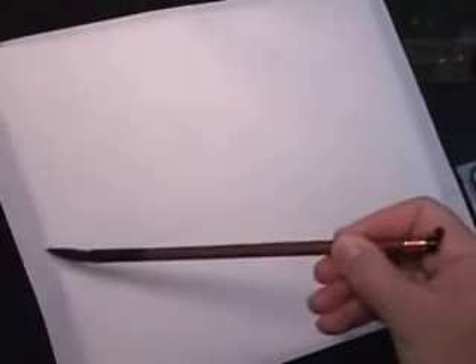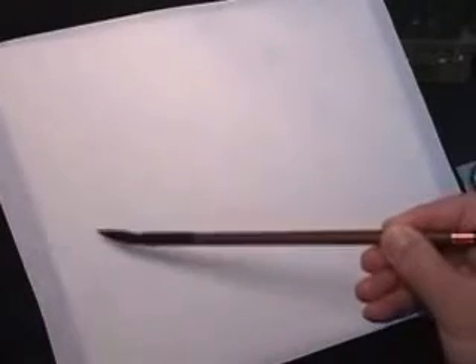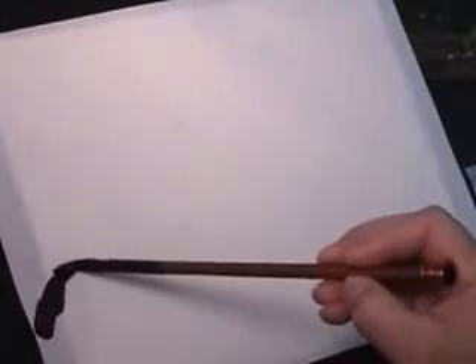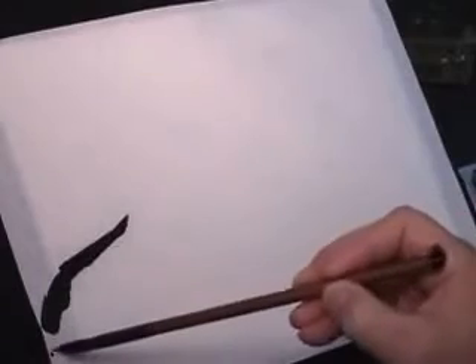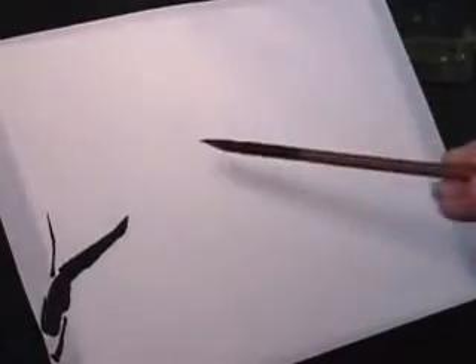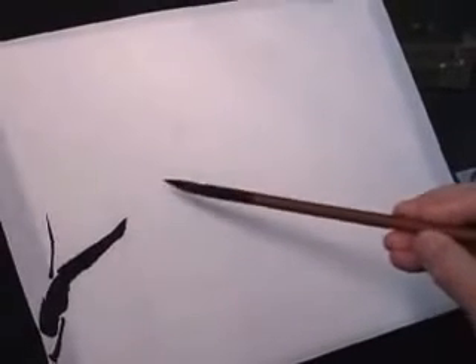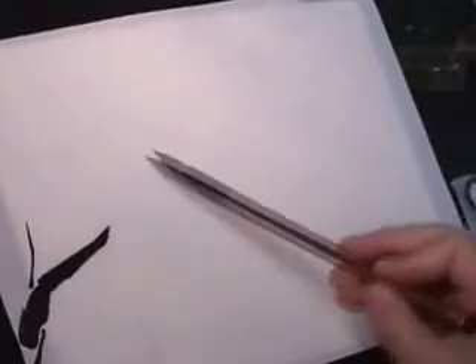You can start from the edge or from the middle. Usually we start from the edge so they are painting outside the frame. When you start, you start with a major one, and usually there will be a small one — a branch. Then you follow that direction.